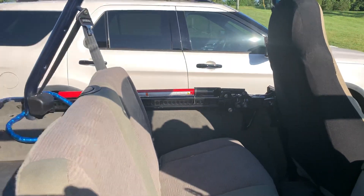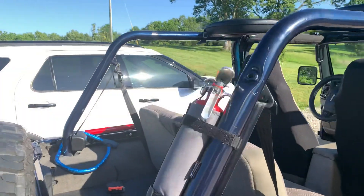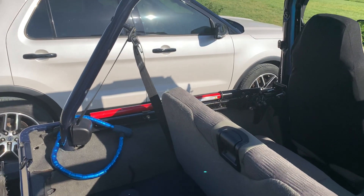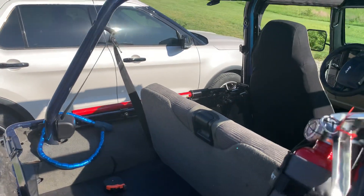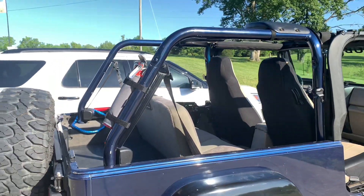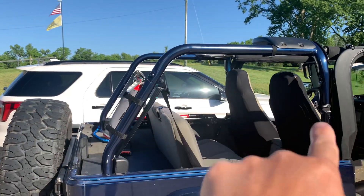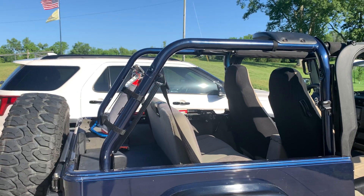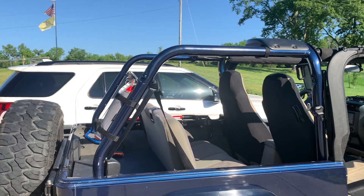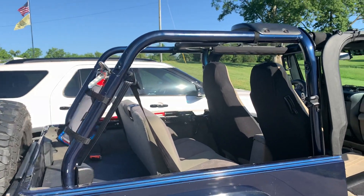It's attached in there pretty solid, doesn't rattle at all, so I highly recommend it. It's a good way to store it inside the vehicle so it doesn't get any salt, weather rust, or anything — doesn't have to weather the elements. For those on YouTube, you can see I took the roll bar padding off the Jeep — posted on Instagram if you saw that — it was pretty deteriorated and nasty, but I like how it looks.